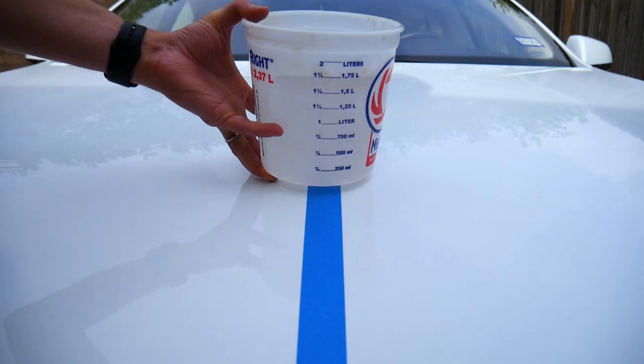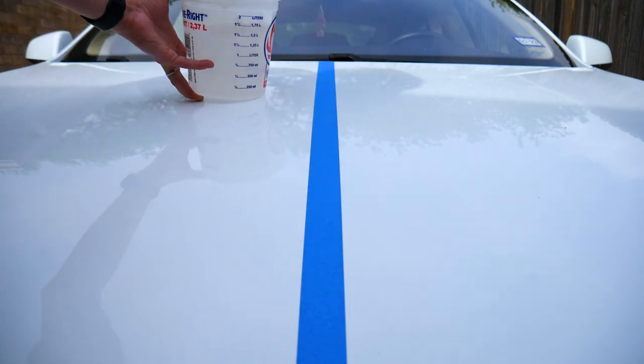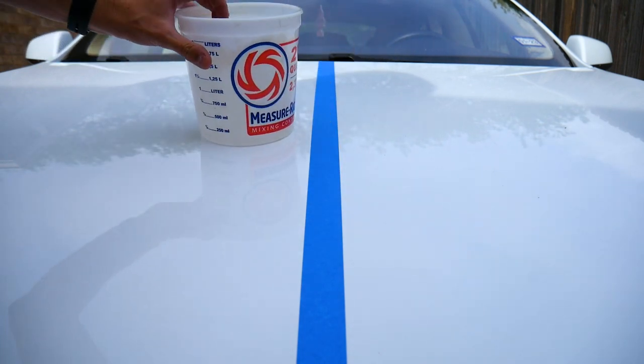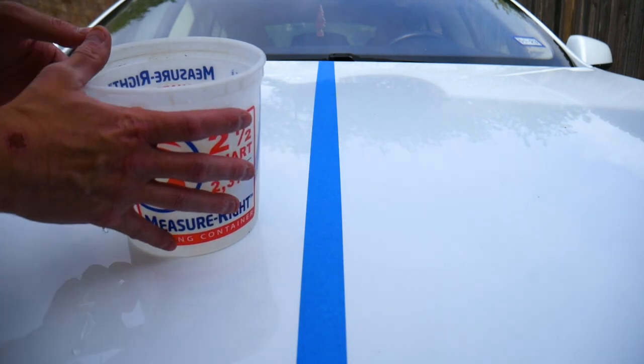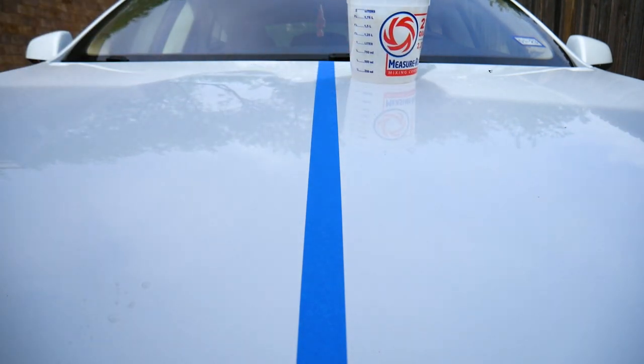Here's the first test. I have a small bucket full of water here. I'm going to put it on both sides and see how it slides. This is the wax side. And then on the side without the wax, it just sits there.